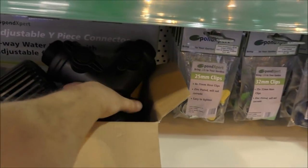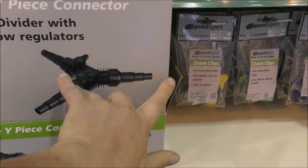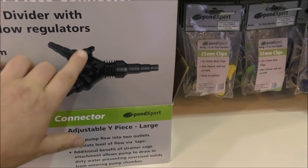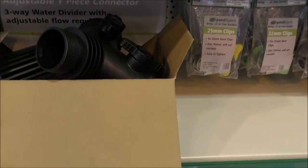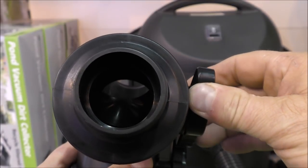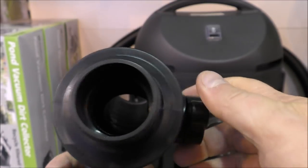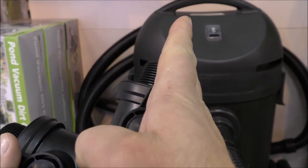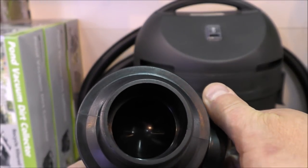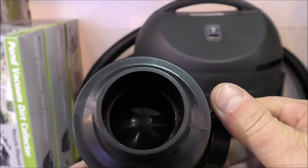They've got some Y-splitters, and there's still hardly any companies doing these — I don't know why. They basically allow you to take water in from your pump and split it two ways, but with flow control on each outlet. Unlike other splitters I'm familiar with, these ones have a proper ball valve inside so they shut the flow off much better than the flap-type regulators I used to install when I was putting ponds in.